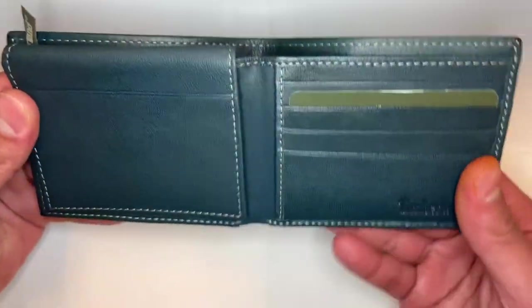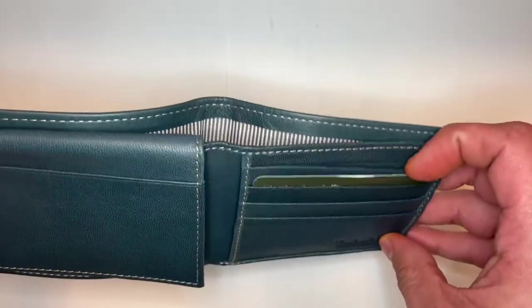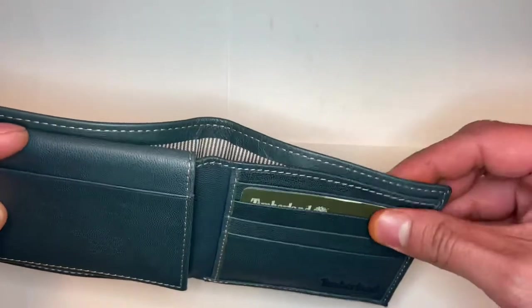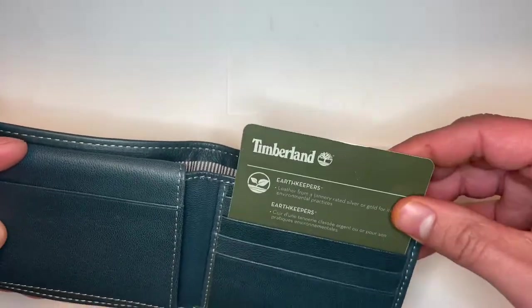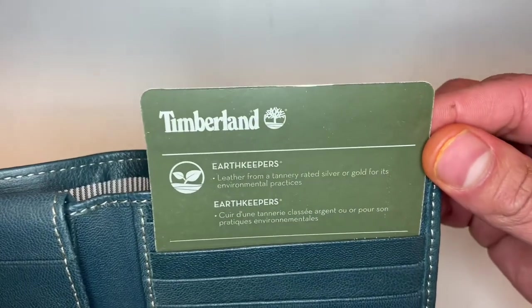Opening it up, we have one, two, three, four slots for your debit and/or credit cards on the right side. The leather is from a tannery rated silver or gold for its environmental practices.